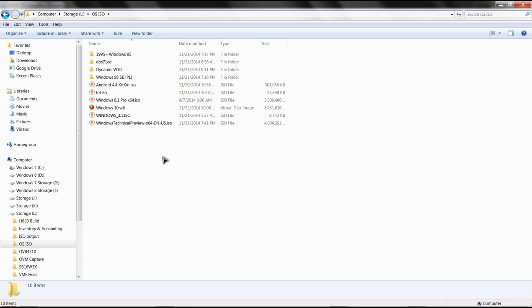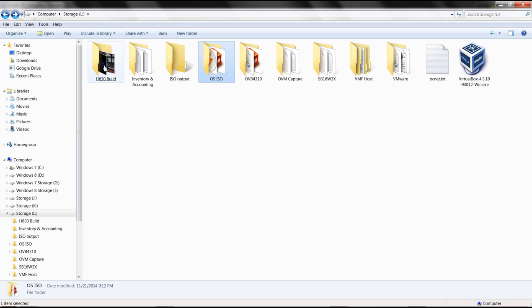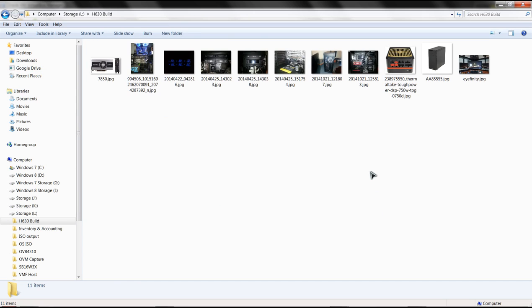I also have copies of Windows 95 and Windows 98 as ISO images, as well as the actual disk image for Windows 10. Let me show you a picture of the rig I'm using right now. Here's the inside - you can see I have one card in the wrong slot; it's supposed to be one slot down below. I was going to do a three-way Crossfire.